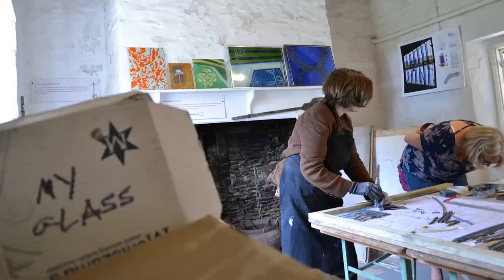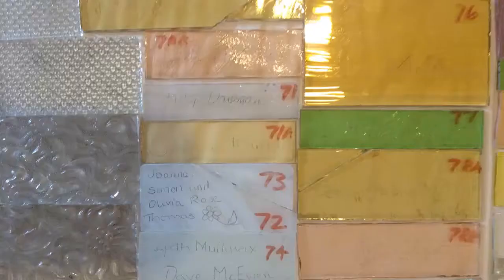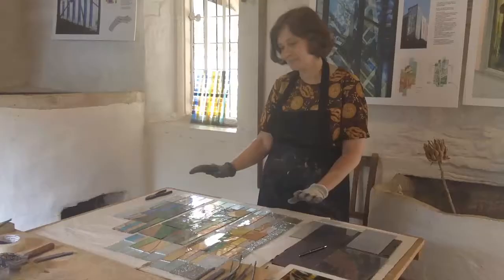From my scrap box of glass, I picked out colours — pale colours — so the signatures would show up well and so they went well together.